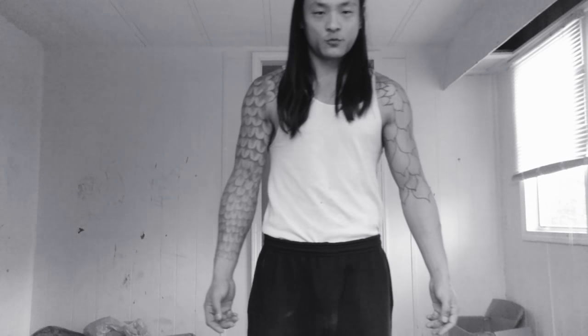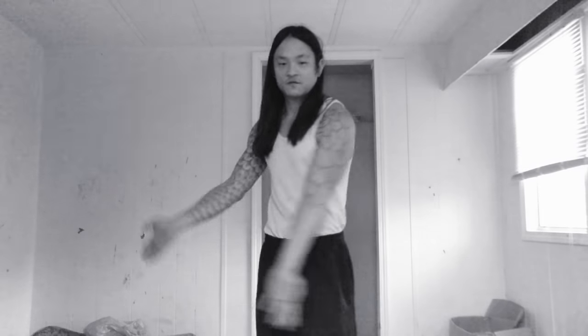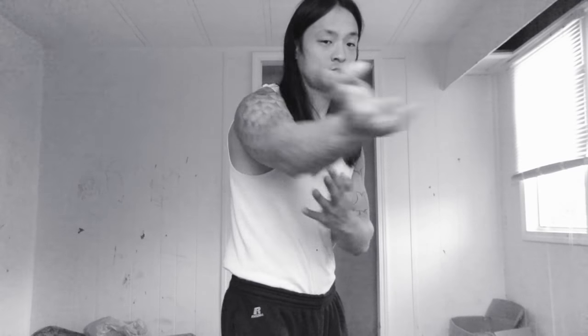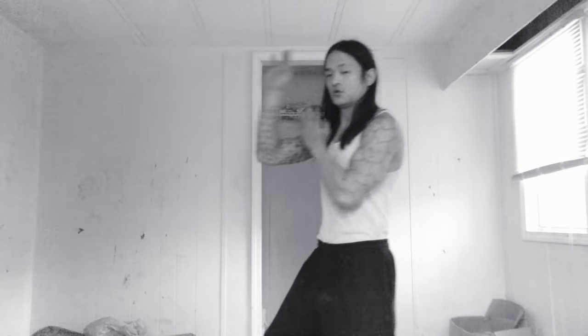Today we are going to incorporate the flowing hand systems of tai chi and Shaolin kung fu into the use of a wakizashi, which is a Japanese short sword. It's generally used in an external fashion that is linear rather than circular in motion. So what we are going to do is incorporate some circular motions and some flowing into an otherwise linear system.